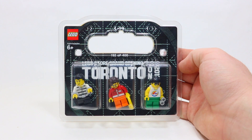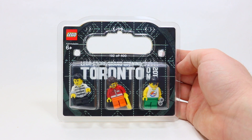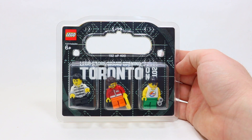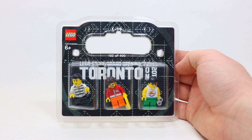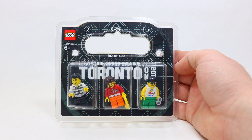Hey everyone, today I've got a review of this exclusive LEGO Store minifigure pack. This one is from the LEGO Store Grand Opening here in Toronto, Ontario at the Yorkdale LEGO Mall all the way back in 2013. This set is now over 8 years old.